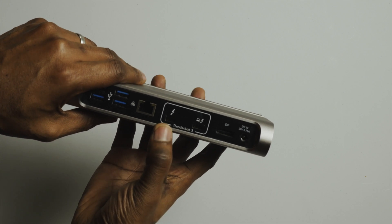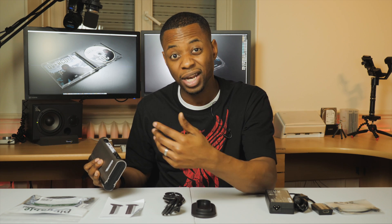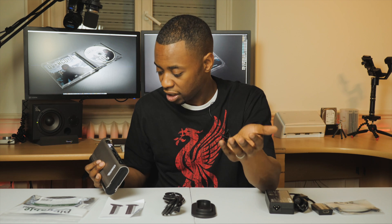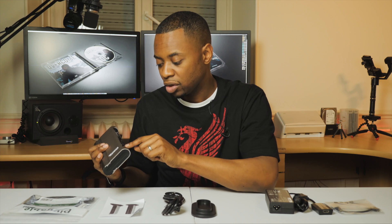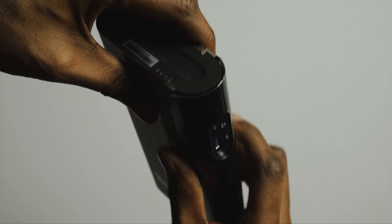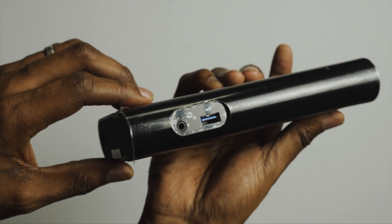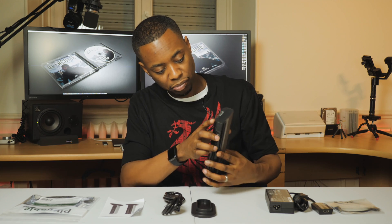There's a second Thunderbolt port that can be daisy chained, though if I use a display on that port I'm out of USB-C ports. There are HDMI, DVI, and VGA connections, an Ethernet connection, and four USB ports on the rear. On the front there's a USB port for charging purposes and a headphone jack.